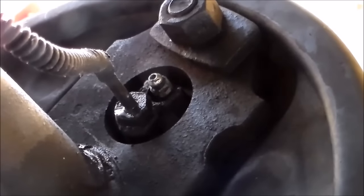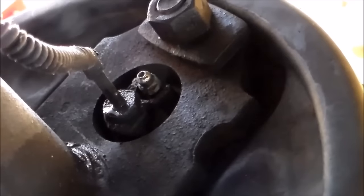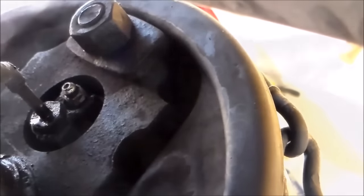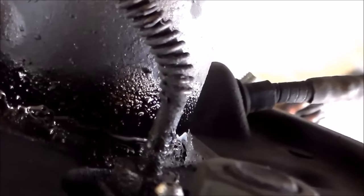I think y'all can see that under here. That wasn't the wheel cylinder cups leaking after all - it's the line leaking around the line fitting. So I'm going to see if I can't tighten that up. I started tightening that line up and it's really pretty loose, and it's leaking pretty good there.